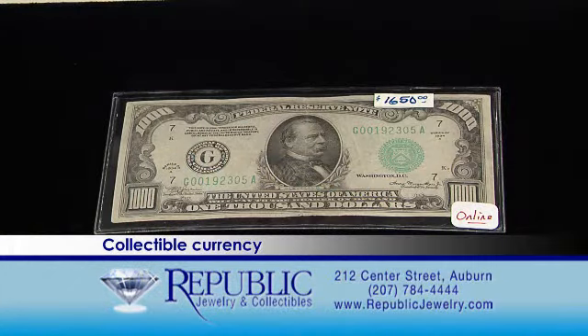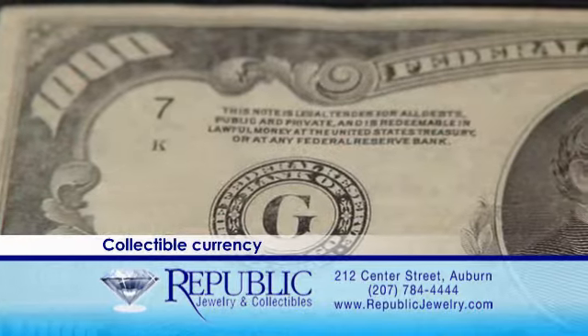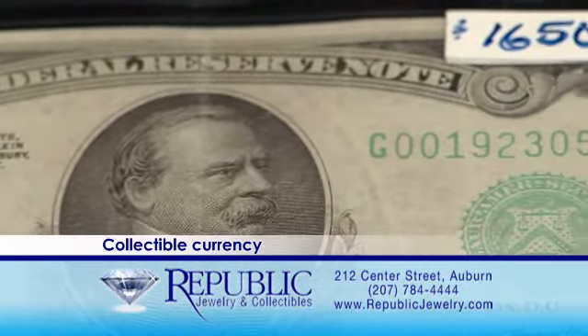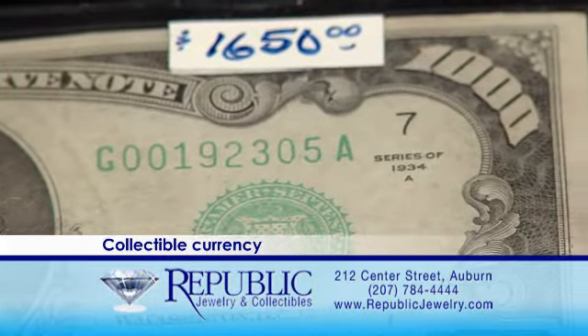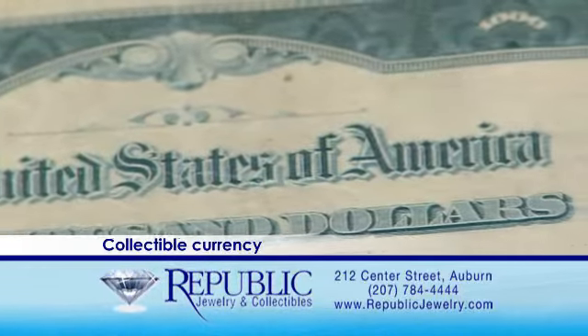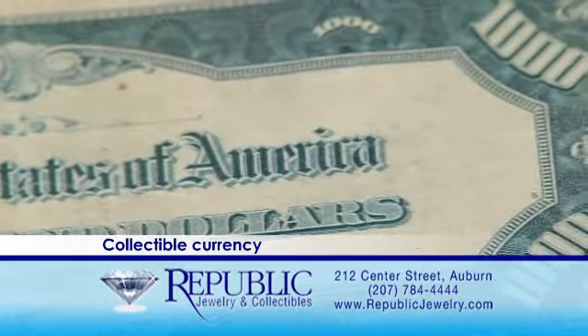What I'd like to show you now are notes that have actually been removed from circulation. The Federal Reserve in 1969 started to remove anything larger than $100 from circulation, and after these decades have passed, these notes are very hard to find. What I have here is a 1934 series $1,000 Federal note. They are fantastic as a collector piece because all collectors and retailers are paying top dollar for these now, so anything bigger than $100 is definitely good to keep aside or bring in to us and we'll take a look at it for you.